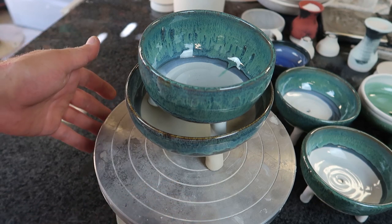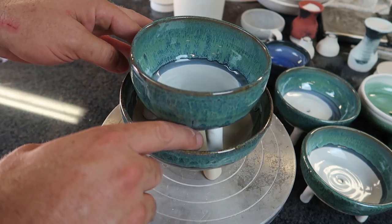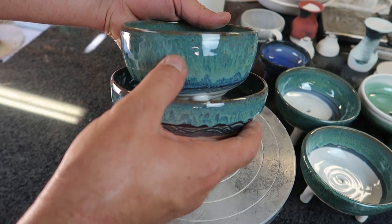Let me show you the four combinations I'm going to try. This is the first, where I have a really small gap. It could look quite nice — they're pretty. I like this glaze combo.